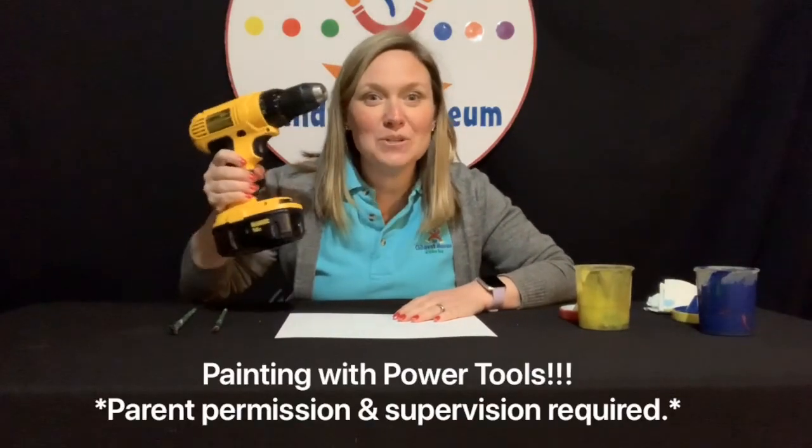Hi, everyone. I'm Gina from the Children's Museum of Green Bay, here with a daily dose of your virtual programming. Today we are doing action art, and is it full of action today, because today we are painting with power tools.